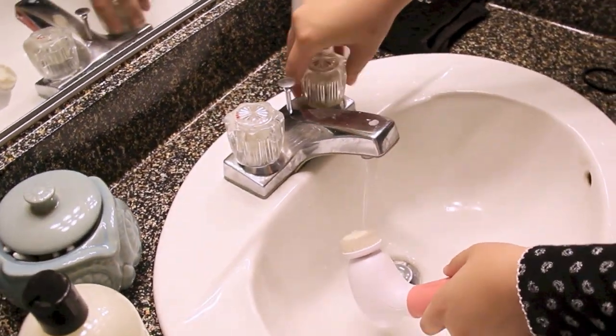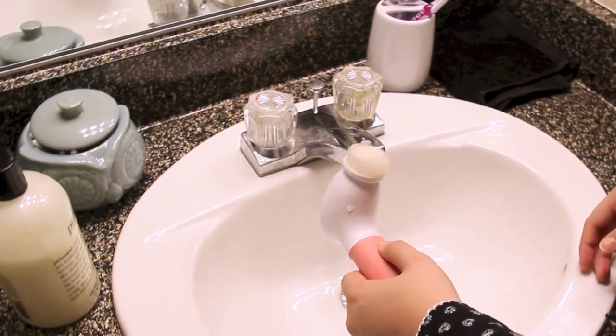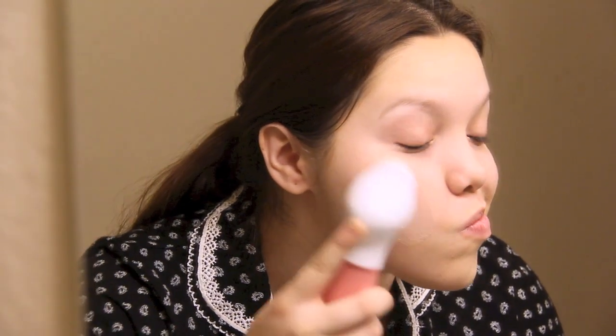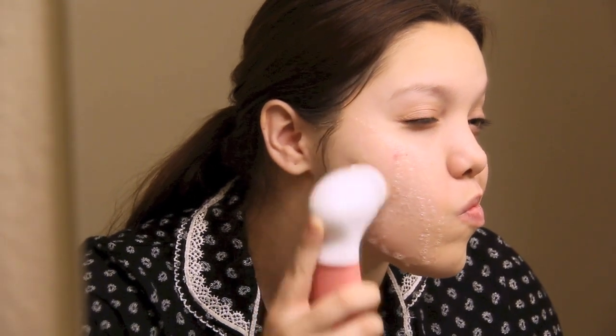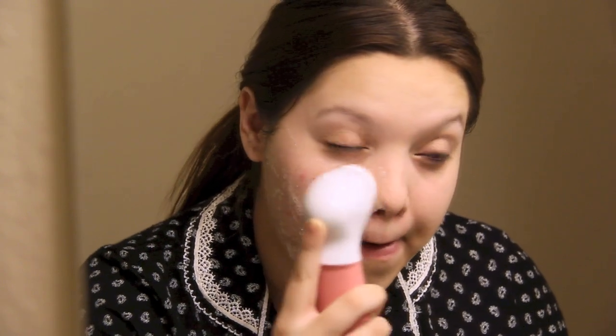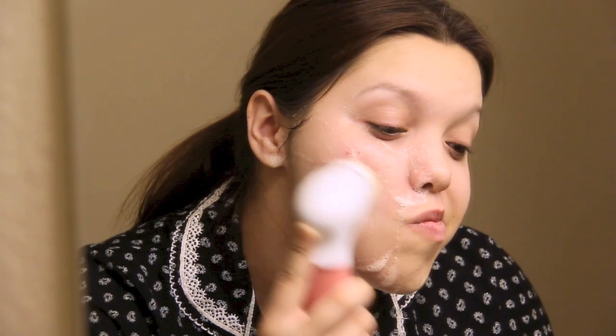I'm going to go ahead and rinse this a little bit. If you think you've removed your makeup with wipes, you are wrong. I don't know what it is about the Spin for Perfect Skin and the Purity cleanser, but combined they remove everything — even right now there is makeup on the brush. This thing gets into every little bit of your skin. I like to really concentrate on the nose because the Spin for Perfect Skin is supposed to deep clean the pores.